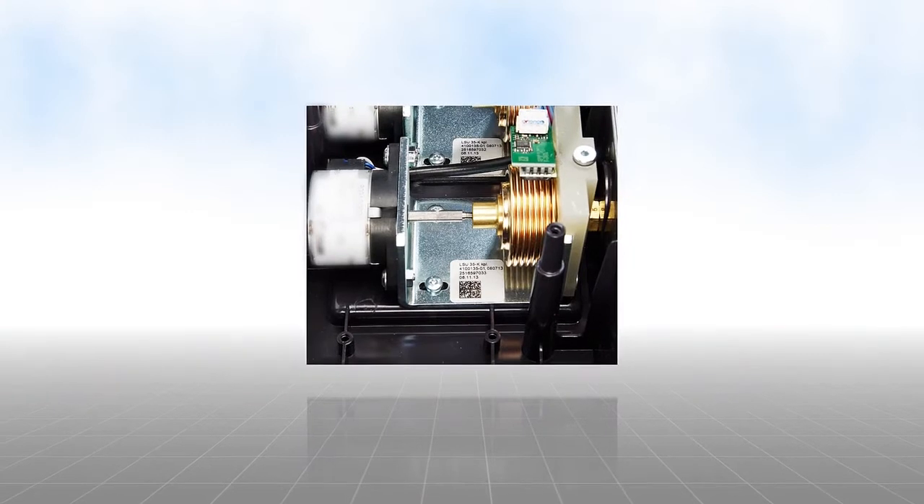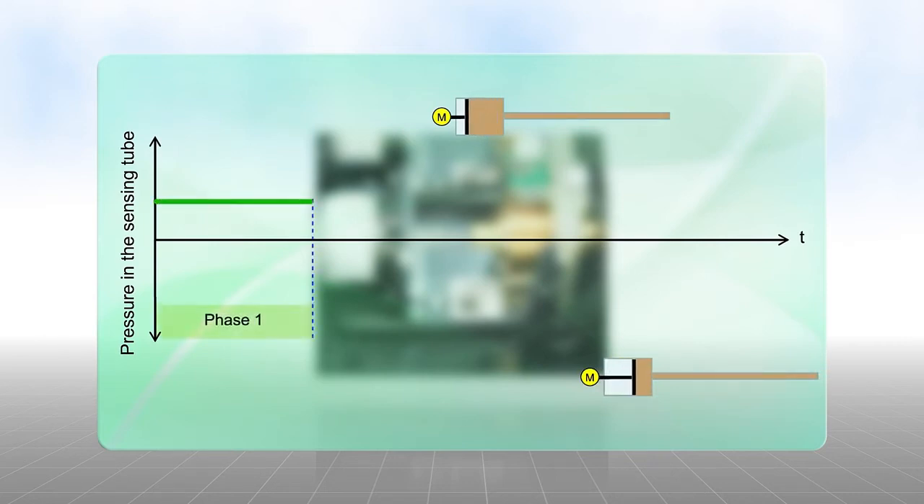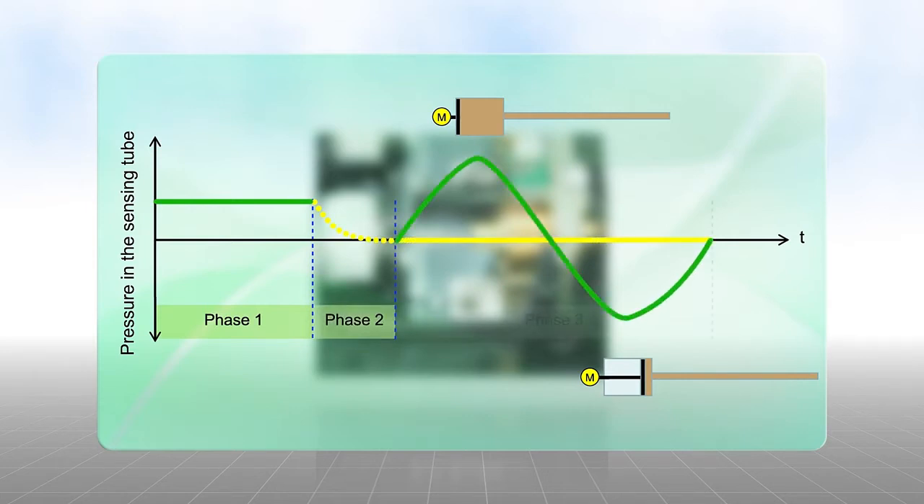The fully automatic sensing tube monitoring detects any errors, regardless of how improbable they might be. If there is suspicion of a leak, and at specific intervals, a monitoring device generates a defined overpressure in the sensing tube.